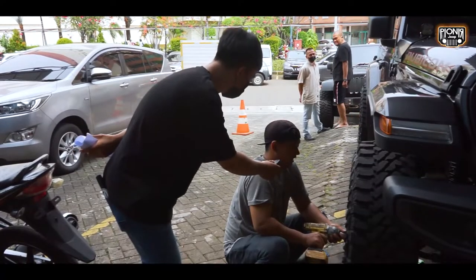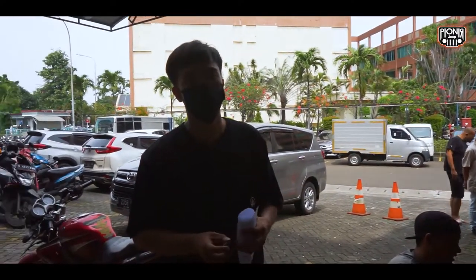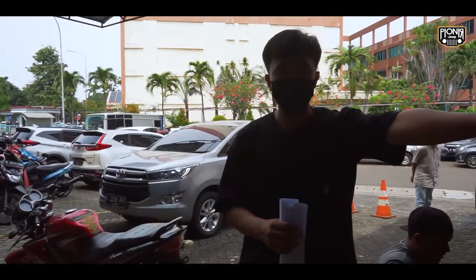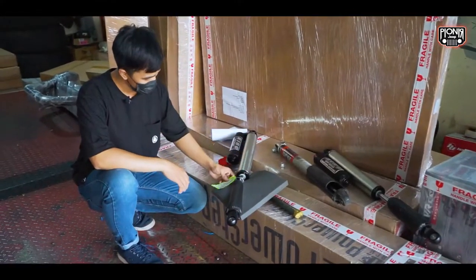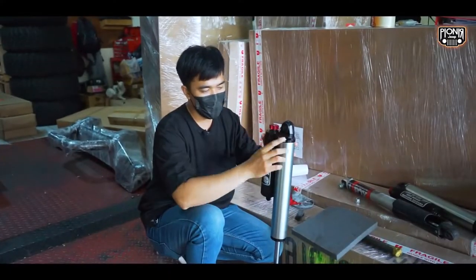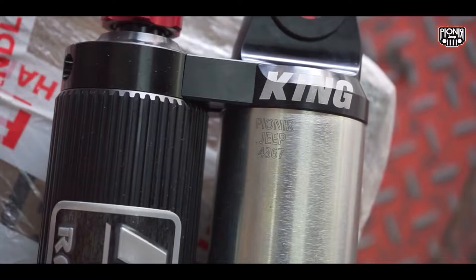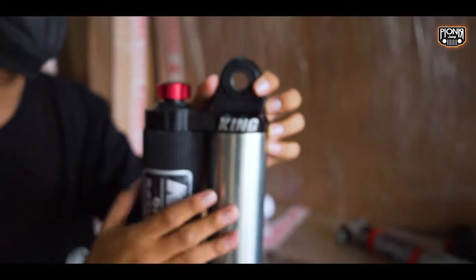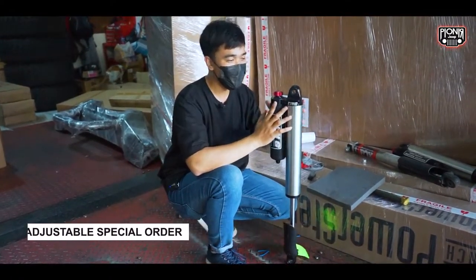Ada kendala nggak Mas Ariel? Nggak ada, aman. Itu sahabat Jeep, untuk penginstallannya kita udah biasa nginstall juga. Kita intip shocknya — untuk shock King-nya, kalau lihat ada tulisannya 'Rear 2,5'. Di sini ada tulisan Peony Jeep, 4-3-6-7. Tuh, ya kan? Ini jadi spesial, emang special order dari kita. Karena limited edition, ada tulisan Peony Jeep-nya. 4-3-7-6, itu kode apa? Ada yang tahu? Jawab aja di kolom komentar.